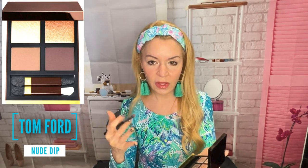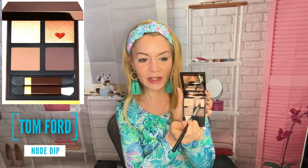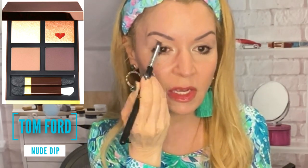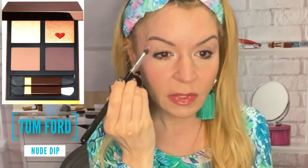Now I'm going in with Nude Dip. This is just to give me a nice wash of color before I start putting on the bright colors — it will make the look not so vibrant and crazy, giving it a more neutral base with the fun stuff underneath. You just have to trust the process. I'm starting with the second-to-darkest shade up in my upper eyelid area as a transition shade. I didn't know what transition shades were until a friend taught me: use a shade that's closer to your skin tone so when you put in darker shades, it blends really well.